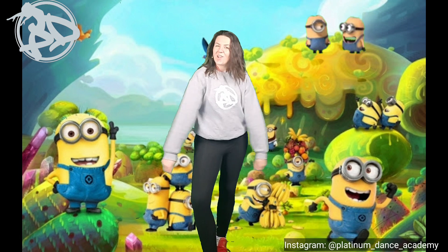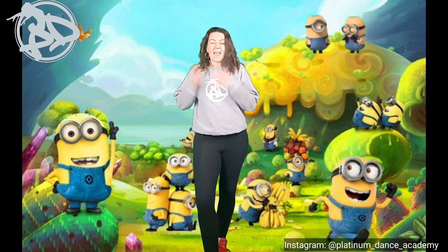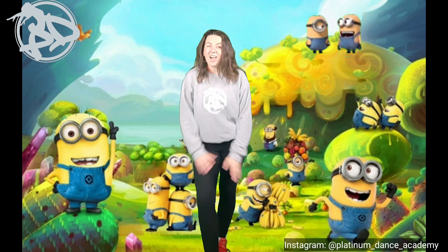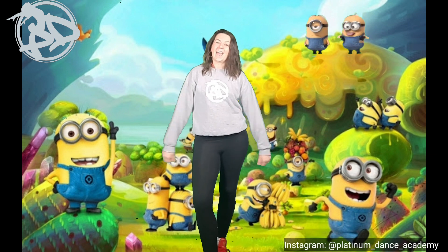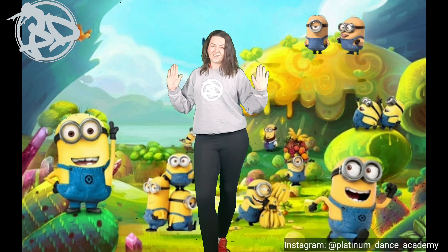Amazing work everybody! I hope you enjoyed this tutorial dancing Happy with me. Make sure you check out our other dance routines — we've got all different ones for you to enjoy. Hope to see you soon — bye!